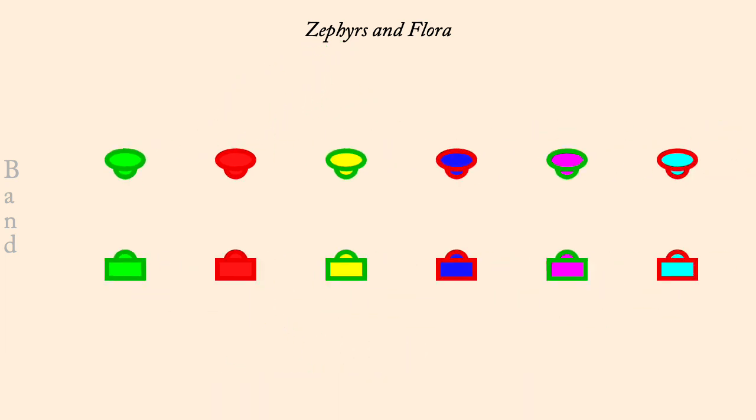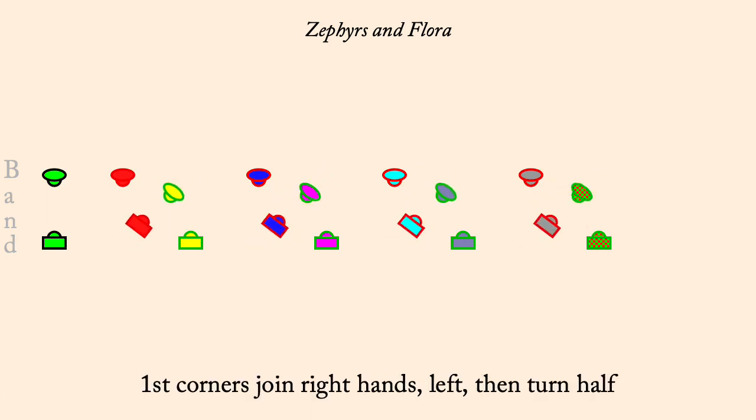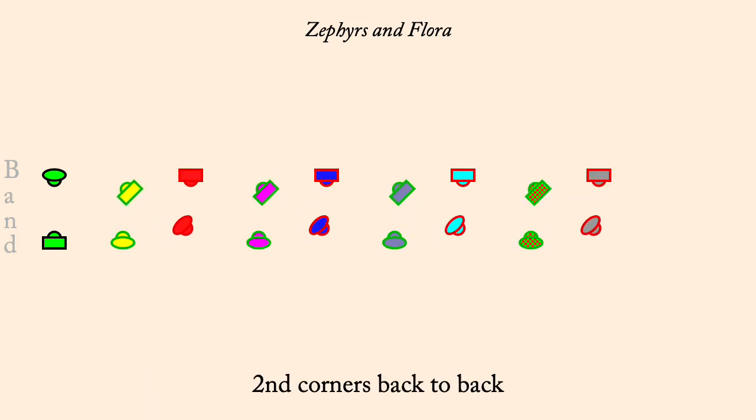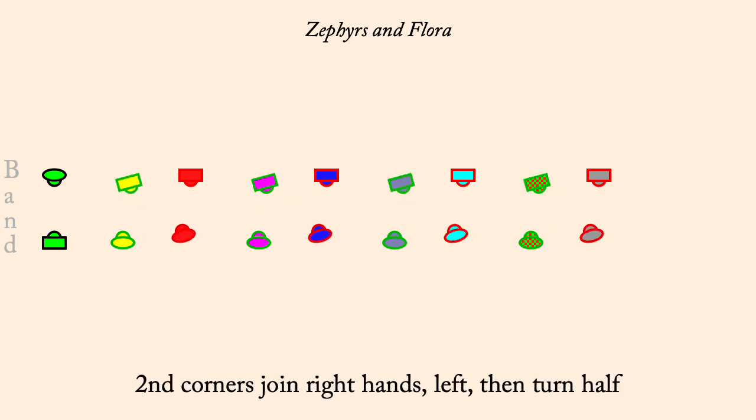First Corners back-to-back. First Corners join right hands then left turn half. Second Corners back-to-back. Second Corners join right hands then left turn half. Ones cast up, twos lead down.